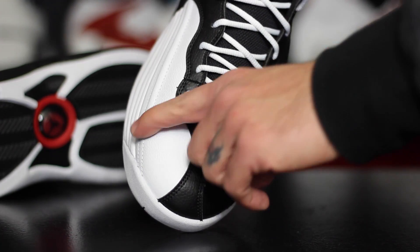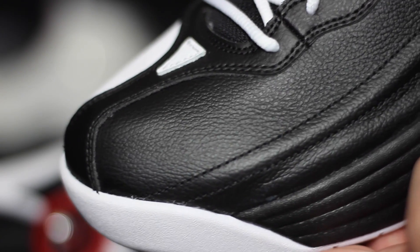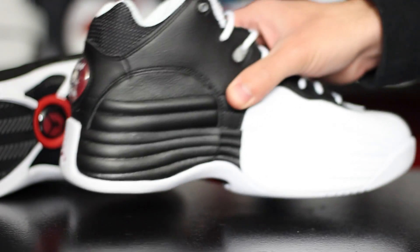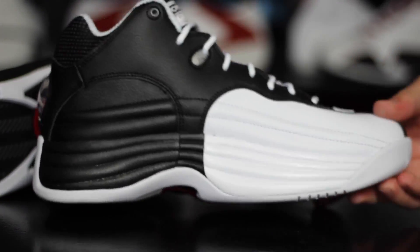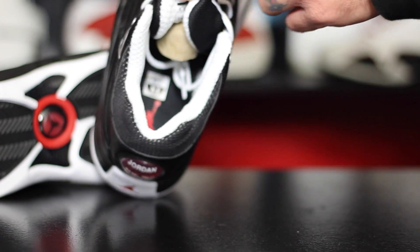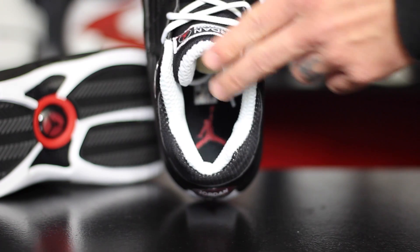Is it playable? It's totally playable — it's not a big deal. I've been playing in the white and UNC versions. The leather just needs a little bit of extra time to break in because it's a lot stiffer than the old stuff, but other than that I think these things are just awesome.